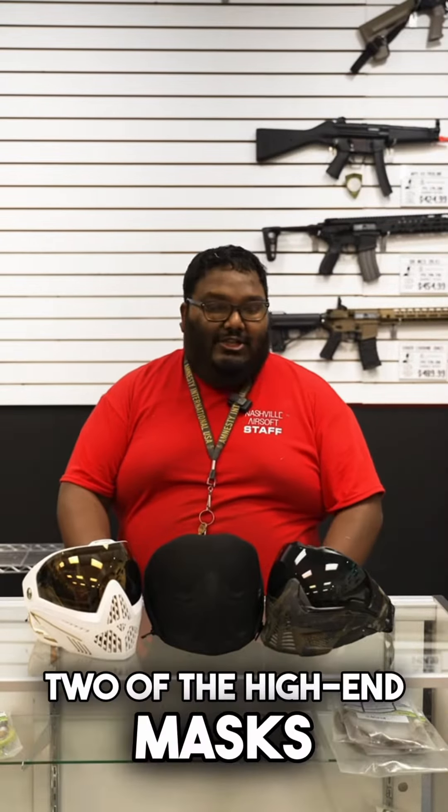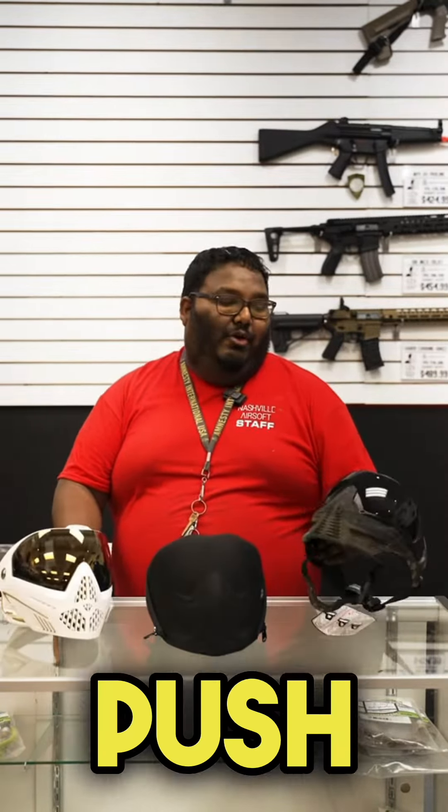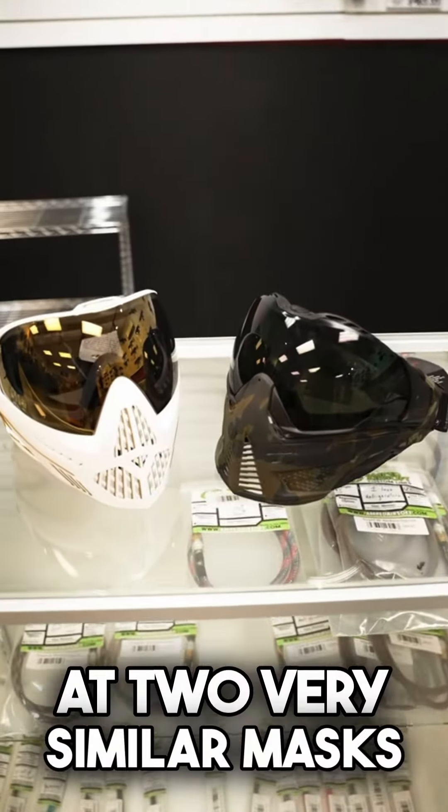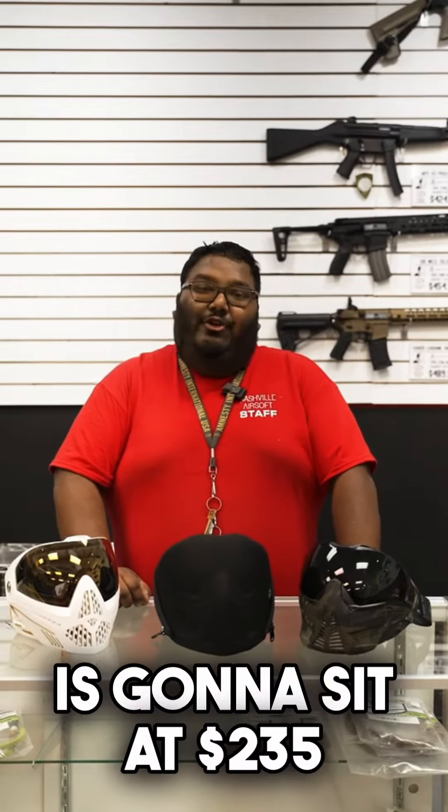What's up guys? I'm Joel with Nashville Airsoft. We're going to be talking about two of the high-end masks — the Dye I5 and the PUSH. Price-wise, you're going to be looking at two very similar masks. The Dye I5 is going to sit at about $225, and the PUSH is going to sit at $235.